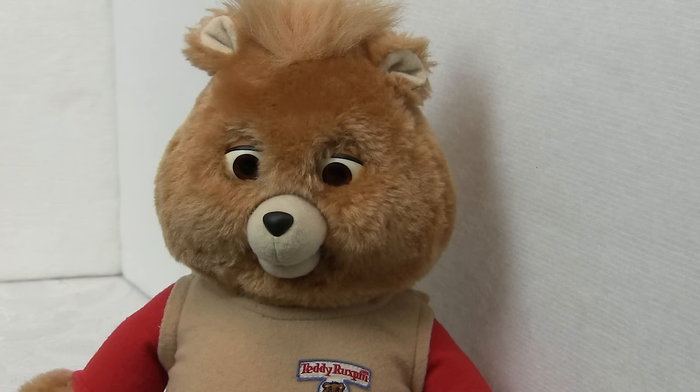So by the end of this video we've now got a Teddy Ruxpin with working eyes and mouth that can be returned to its owner. Thank you very much for watching — I hope you found this video useful. Please like and subscribe and I'll see you next time on Workshop 1138. This is Robin signing off for now.